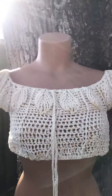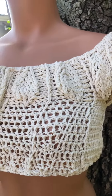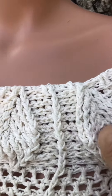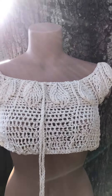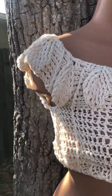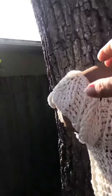I want to introduce my new design that I started a while ago and I finally finished it. It was a different idea but I came up with this — it's 3D leaves and this is a crop top that girls like. It has open shoulders.